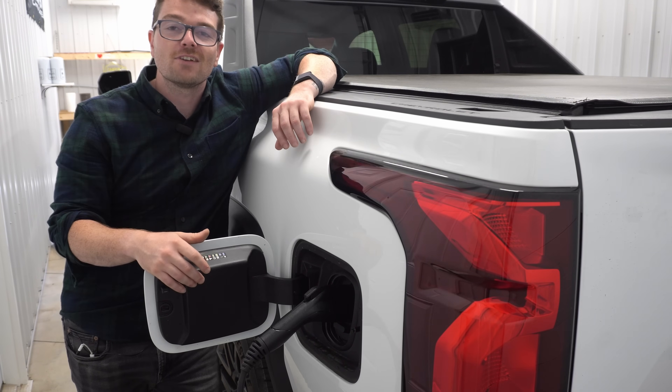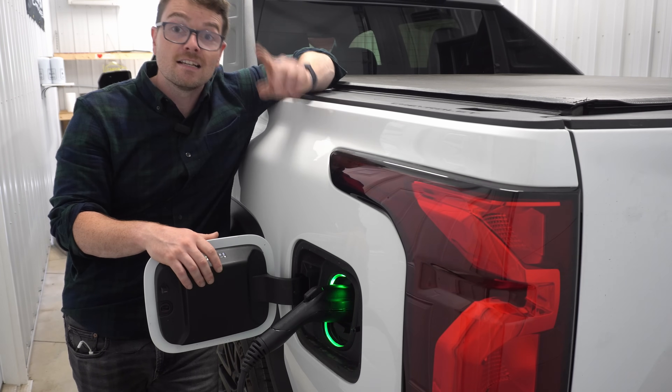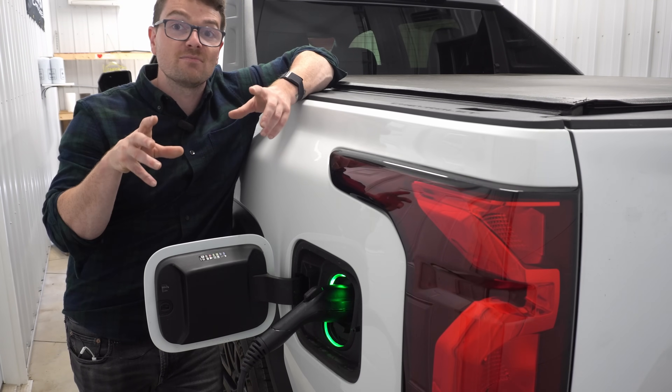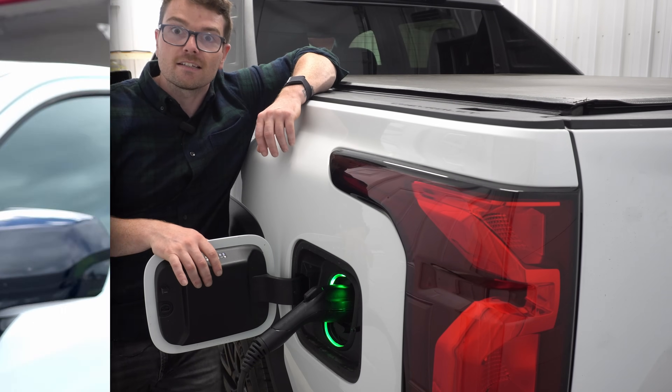In terms of charging this large 205 kilowatt hour battery pack, GM claims this is the fastest charging pickup truck on the market. Apparently with the right charger you can charge up to 360 kilowatt hours, going from 10% to 80% in about 45 minutes. Car and Driver did seem to confirm this, going from 10% to 90% in 56 minutes at an average of just under 200 kilowatt hours, which is pretty quick. I gave it a go at the fastest charging station in town at 100 kilowatt hours, and we were charging at about 77 kilowatt hours — which is okay.